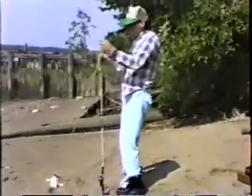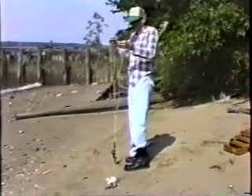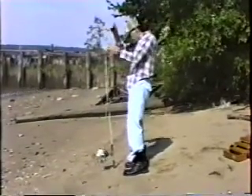Let's start off with this one right here. I'm going to show you how to hook it up. Let's tie this up here real quick. Regular knot. That's it.